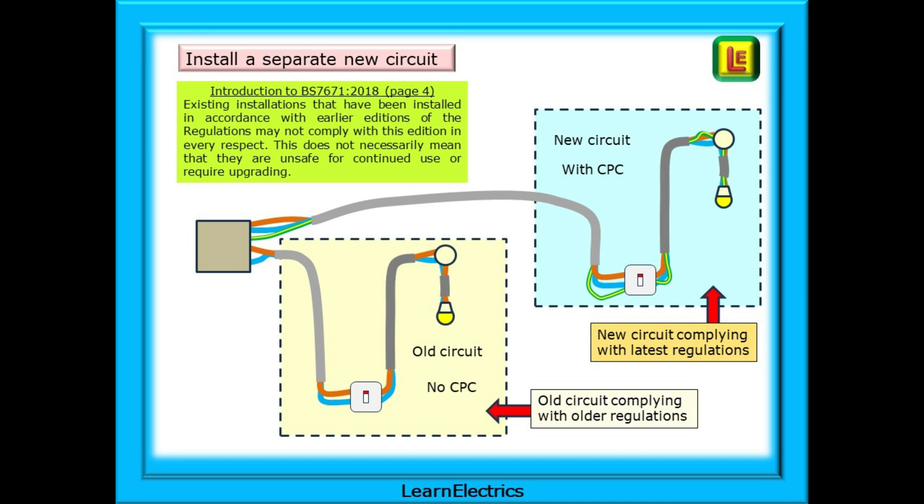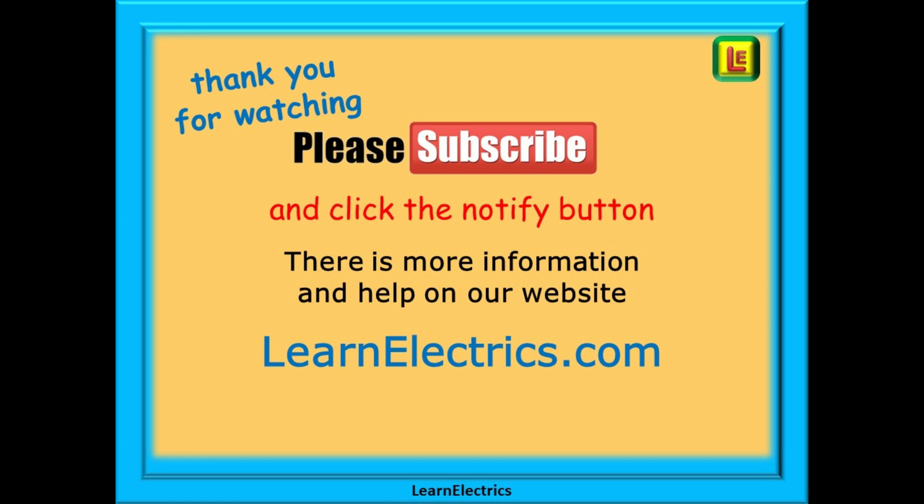And there we have it — a brief look at lighting circuits that have no CPC and what we can do about it. We hope that you've enjoyed the video and thank you for watching. Please subscribe to our channel to get access to all of our videos and remember to click on notify to be sure of not missing our next video.